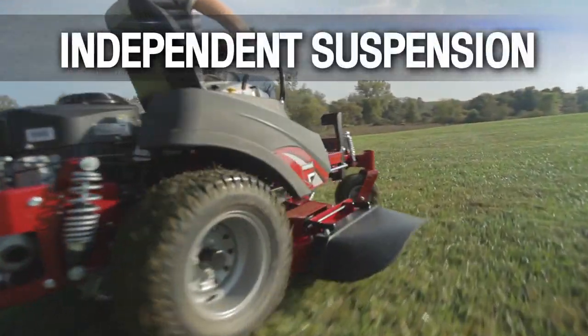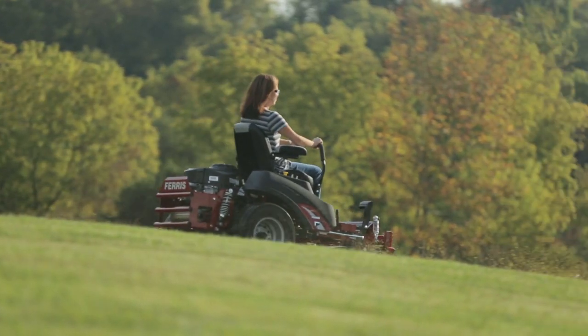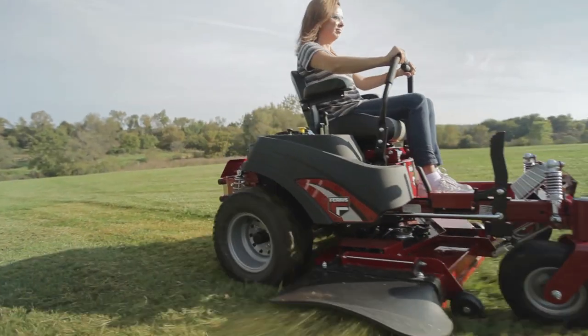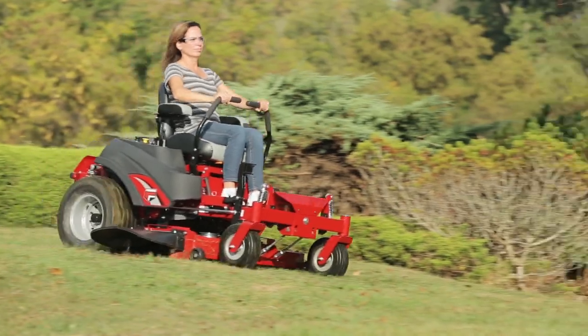Independent coilover shock suspension brings a smooth ride to long, tough days — one that most of our competitors can't match. Pair that with 20-inch tires and a mid-back seat with armrests, and operators will be riding in comfort no matter the job.